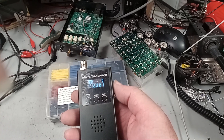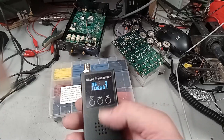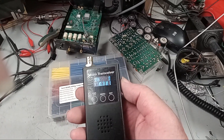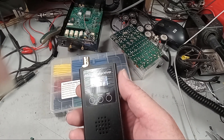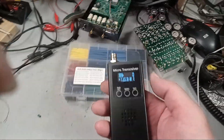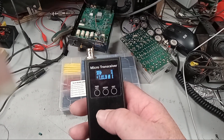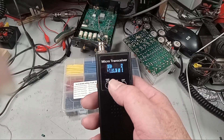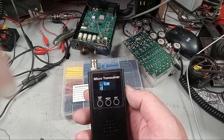You can tune around, but with no antenna hooked up it's full of birdies — internal interference signals. If you like birds, well, this radio has got them — maybe you've got a cockatiel or parakeet.